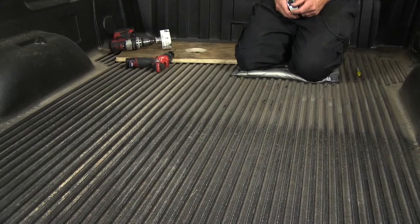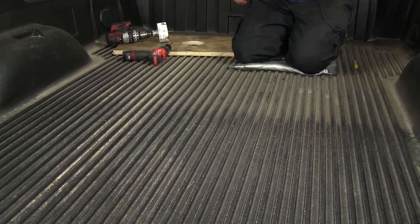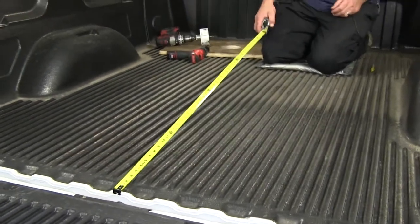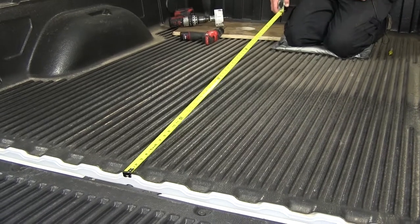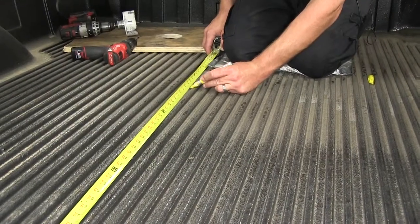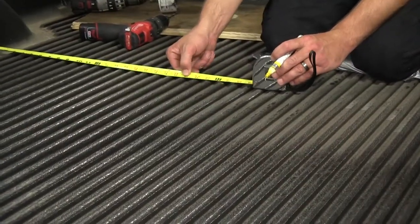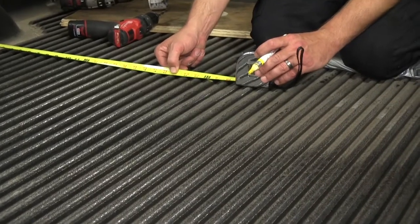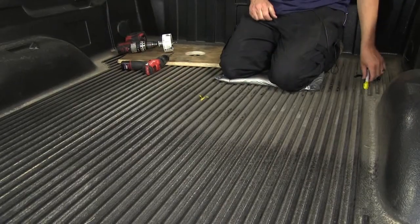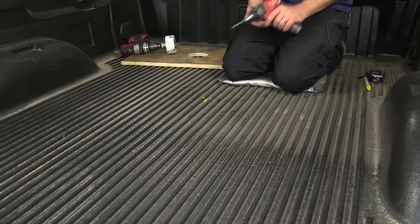Next we're going to move into the pickup bed to find the mounting location for our ball. Measure from the end of the pickup bed as per the instructions for a short bed, as this application is. We'll mark our length from the end of the pickup bed, then find our width by measuring between the wheel wells. Once we find our center point, we'll pre-drill the pilot hole.